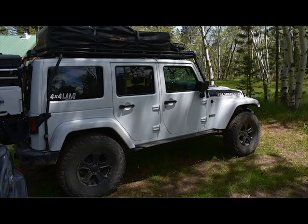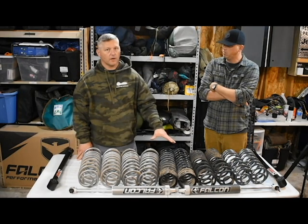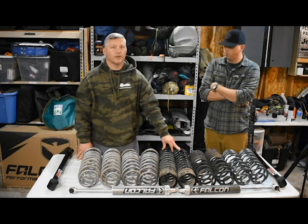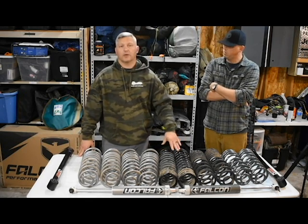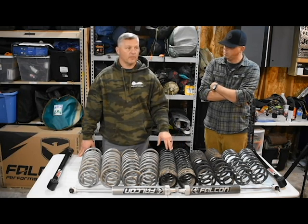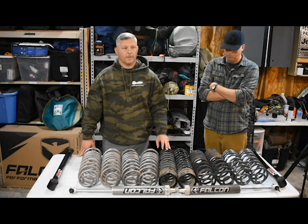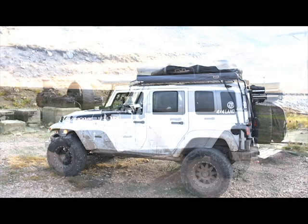Immediately after our trip to South Dakota and through the Badlands, I came home, got on the internet, got on the forums, and started talking to some other individuals. The owner of Synergy Suspension reached out to me and said he had a set of coils I could give a shot. I bought them, he sent them out pretty quickly, threw them on my Jeep, and went to Colorado on the next trip. And it worked out great.